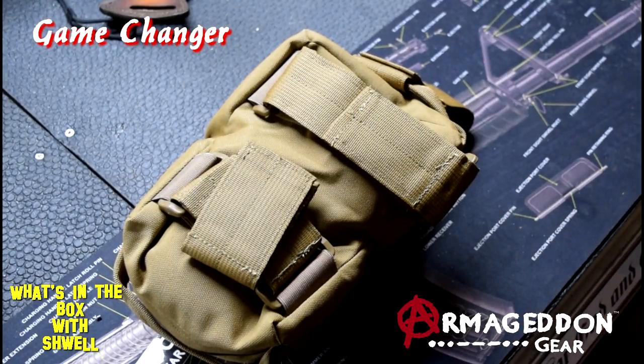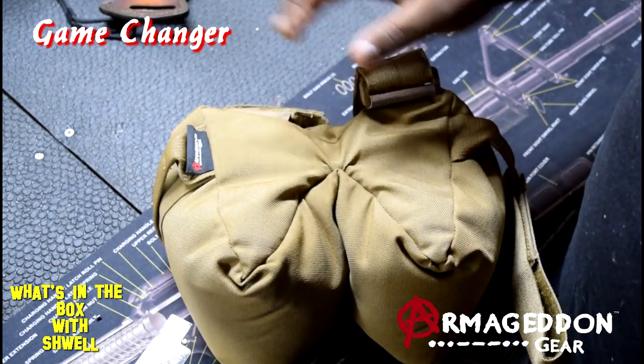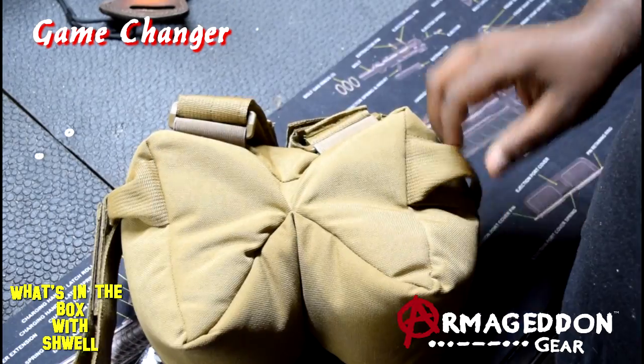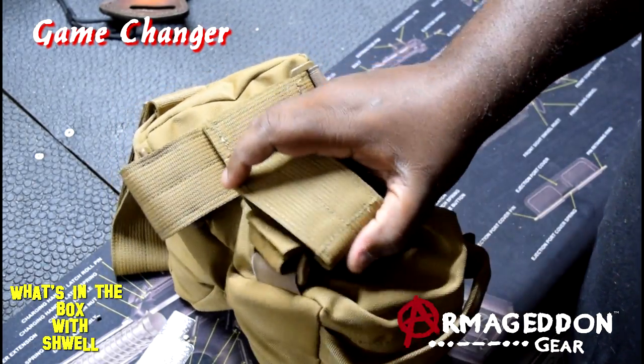Check it out — this is the Game Changer by Armageddon Gear. A link will be in the description, and I will do a video where I talk about all of its features, everything it does, and why it has all these different straps — once I figure it out.